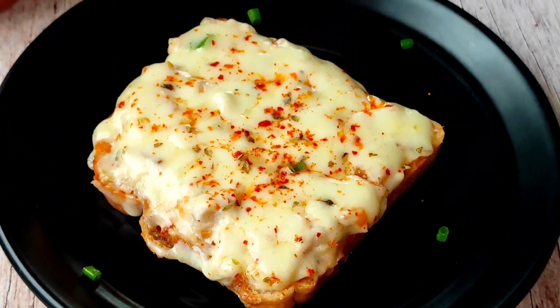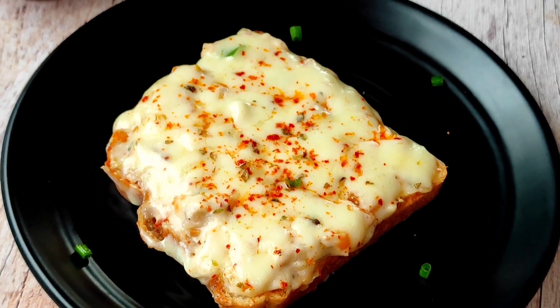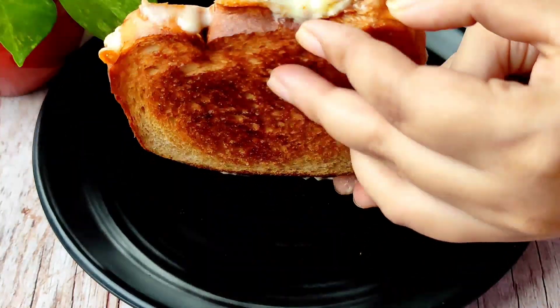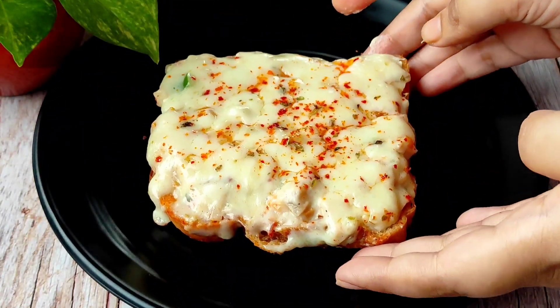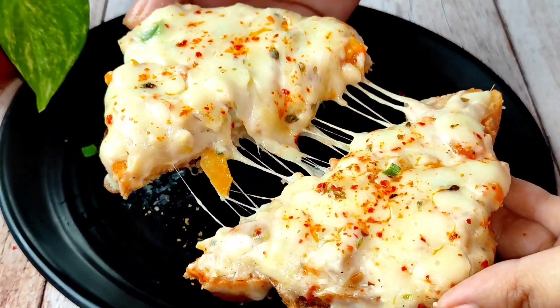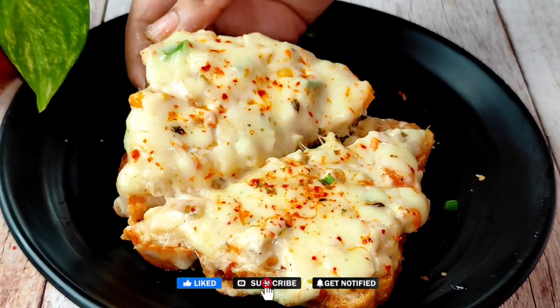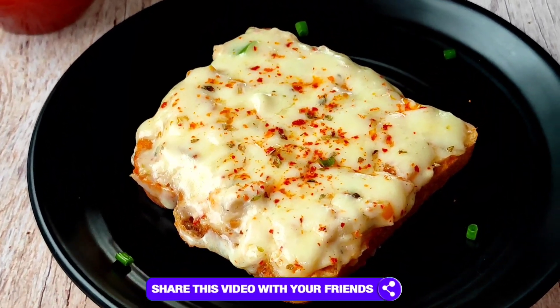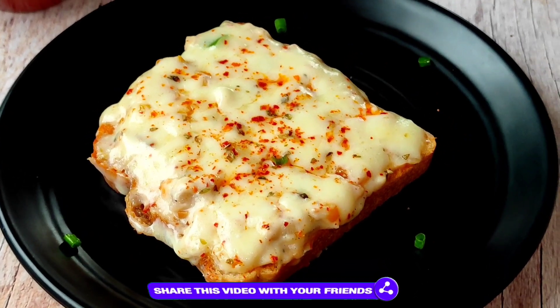Now we will serve it. It is very tasty and creamy. You can see it — I will show you the back side. It has a good color and it is very cheesy. So if you liked the video, please like, share, and subscribe to the channel. If you have any questions, please comment and tell us. We will see you with new recipes. Bye bye, and thank you for watching.